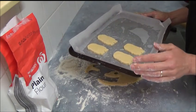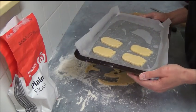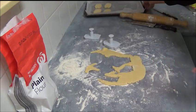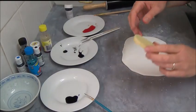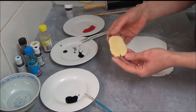Once baked, leave on the tray for about 5 to 10 minutes to slightly harden before transferring to a cooling rack to cool completely. Once the cookies are baked and cooled down, as you can see they still have a great shape.